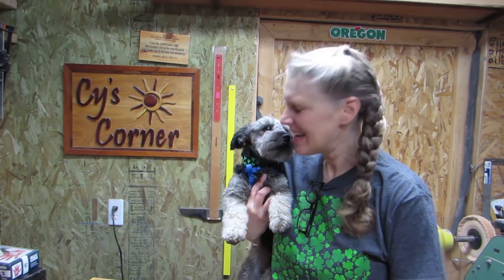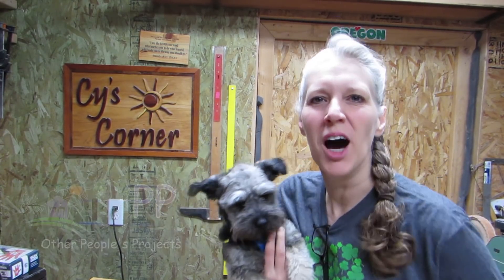Hey y'all, Sai here! And Wally! Happy St. Patrick's Day! Welcome to another episode of OPP, Other People's Projects.